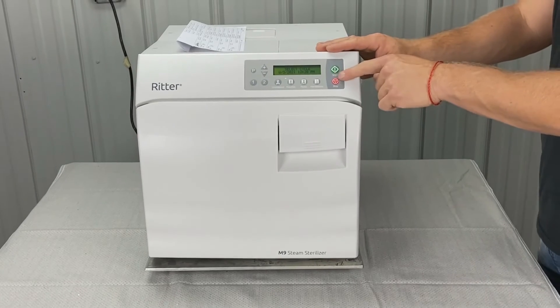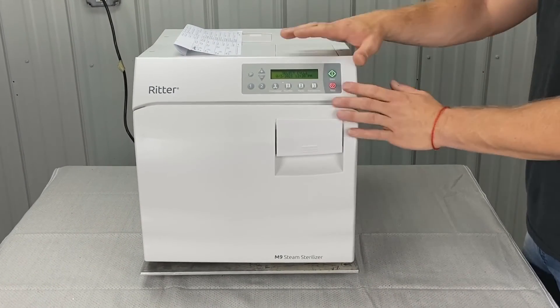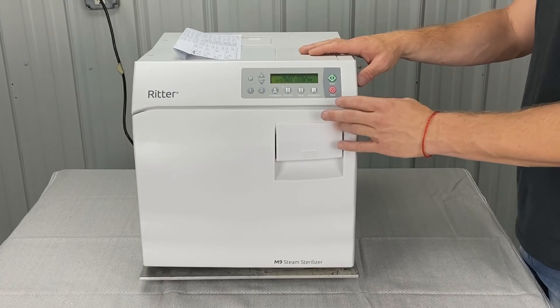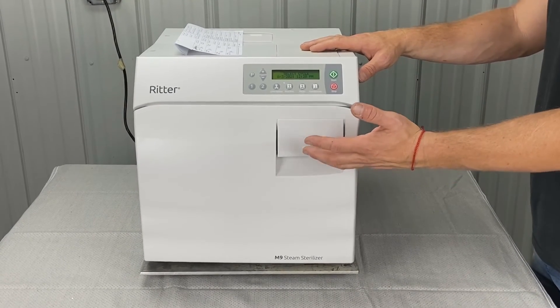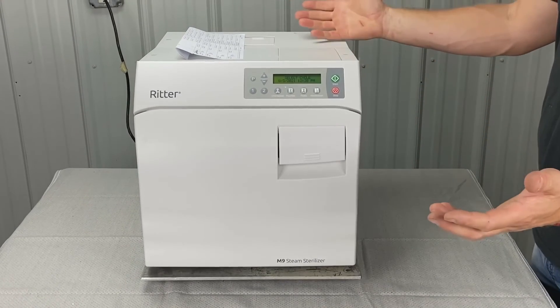That could be a reason why your stop button is going bad. If you get this error code, hit the stop button, maybe let it cool off for five minutes, shut the door, and run another cycle. See what happens.